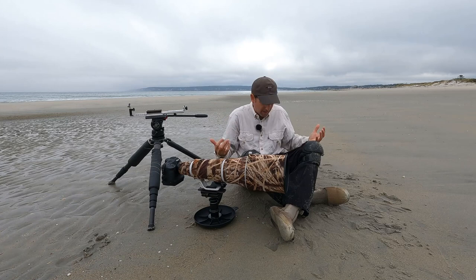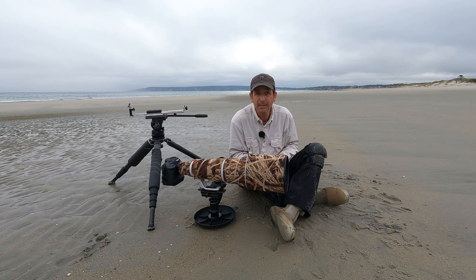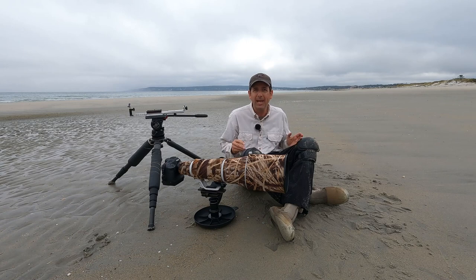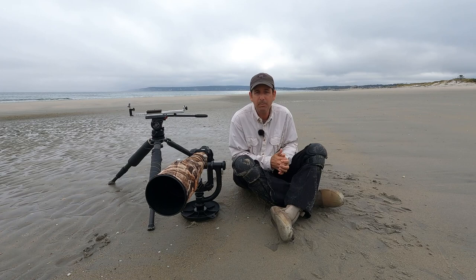For shorebird photography, first and foremost, you want to be low to the ground, which is why I'm sitting on the ground. If you're going to be sitting on the ground, one thing you need to think about is that quite often you're going to be in wet or damp areas. So I am almost always wearing waterproof pants when I'm in these types of areas. Otherwise you're going to soak through your clothes, which is uncomfortable. Waterproof pants solve that problem.